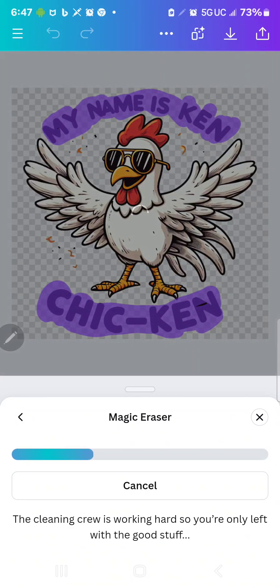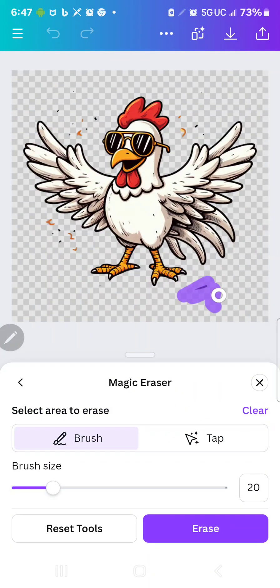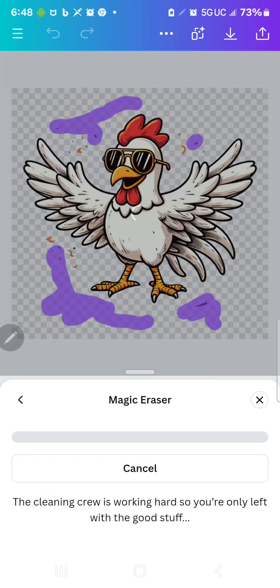Then I'm going to go back and check it to make sure it's all cleaned up. Here I got a spot that I missed, so I'm going to go over that. I'm going to take a couple of these little dots out here too, and a few things up here. I think I missed something — get rid of a couple of these. And now I'm going to hit Erase again.